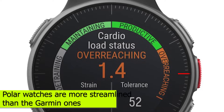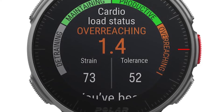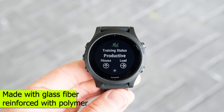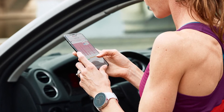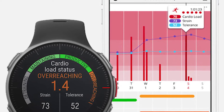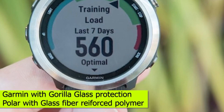Design. The Polar watches are more streamlined than the Garmin ones. They have a round face and are often made with glass fiber reinforced polymer. The bezel can either be aluminum or stainless steel. You will have different lens material on the watches, with the Garmin coming with Gorilla Glass protection and the Polar with glass fiber reinforced polymer.